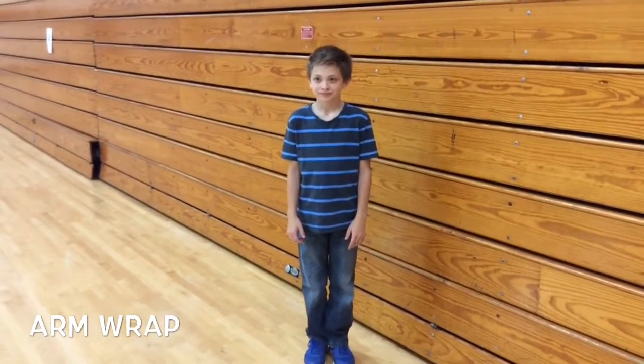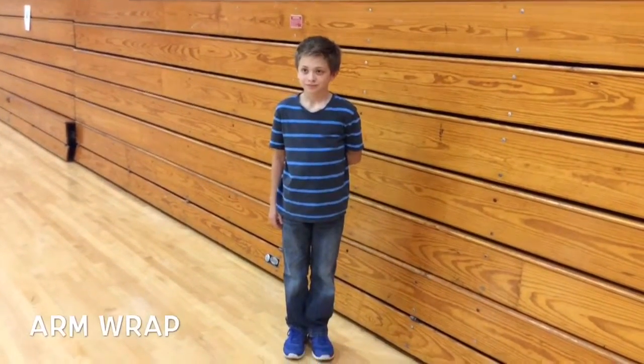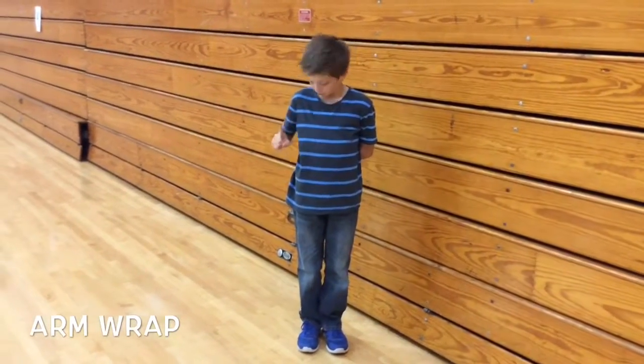This brain break is called arm wrap. Colton, what you're going to do is put your left hand and wrap it behind your back. Then with your right hand, use your index finger and touch your pinky on your left hand.